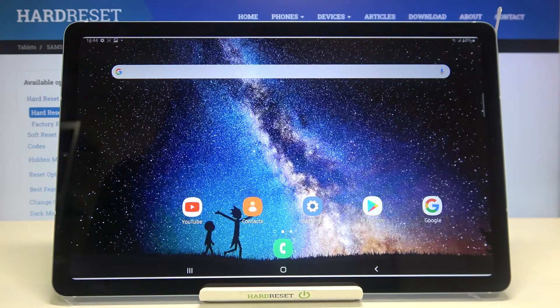Hi everyone! Here we've got Samsung Galaxy Tab S6 Lite and let me share with you how to check IMEI and serial number of this device. We've got two different ways to check those unique numbers: the very first one is using a secret code and the second is using the settings. I will show you both and let's begin with the shorter one.